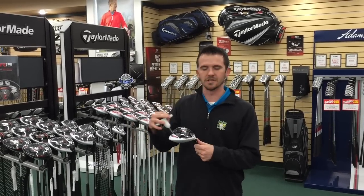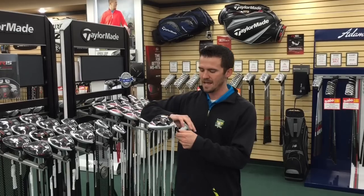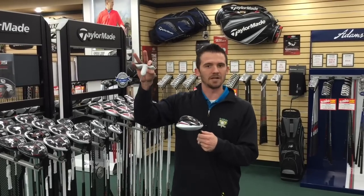I'm going to briefly go over a couple of the adjustments on the new R15 driver and give you a chance to optimize your ball flight.